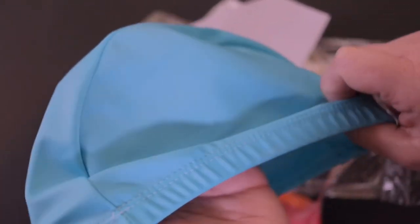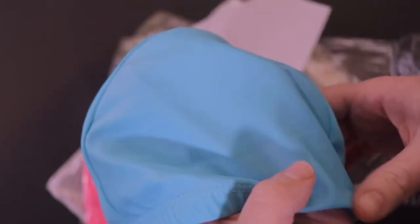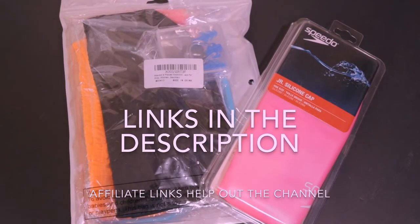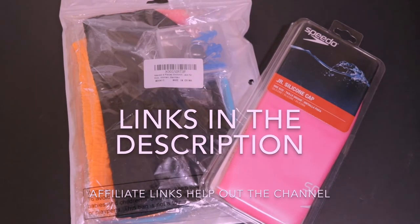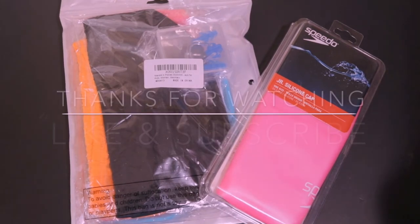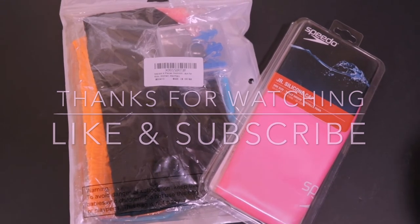The great thing about the MaxDot is it comes in a four pack, so you have a bunch of different colors and great value for that one. Those are my thoughts on both the Speedo and MaxDot children's swim caps — whichever one works better for you. I did include links in the description below. They are Amazon affiliate links, so please feel free to use those — you'll be helping out the channel. Please also like and subscribe. We'll be doing some more product reviews in the future and we hope to see you there.